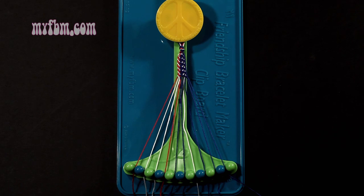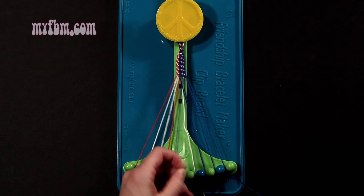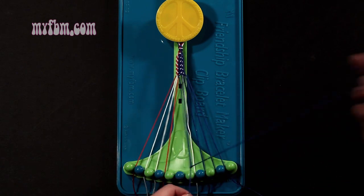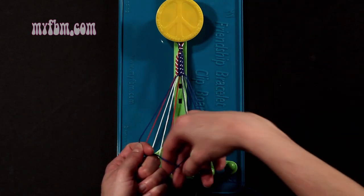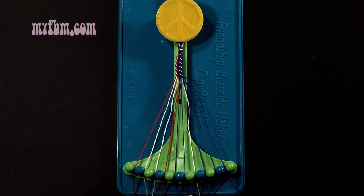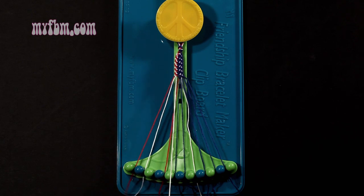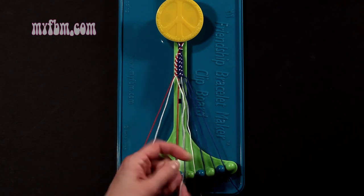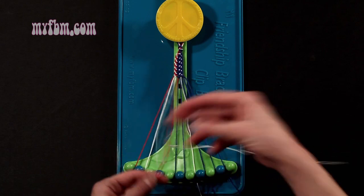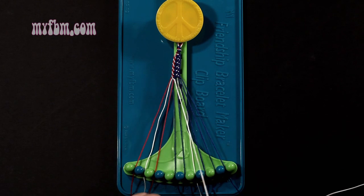Step 7: you're going to take string number 5, which is blue, and make a right-hand double knot with string number 6, which is also blue. Make your number 4, pull through once, second time. Blue string into slot 5, original blue working string will now be in slot number 6. Step 8: you're going to take string number 3, which is white, and make a right-hand double knot with string number 4, which should be red. Make your regular 4, pull through once, twice. Red string will go into slot 3, white string into slot number 4.